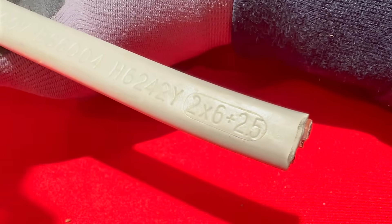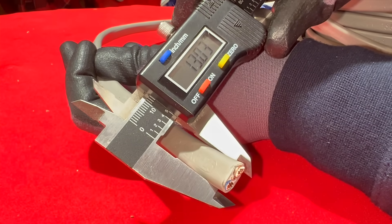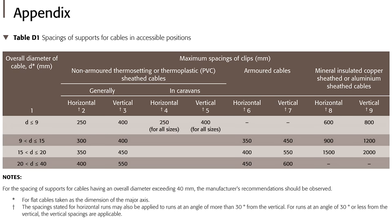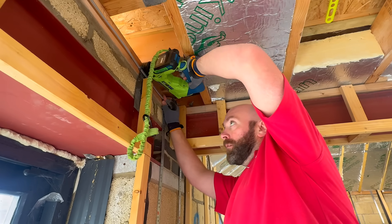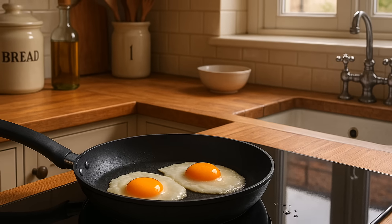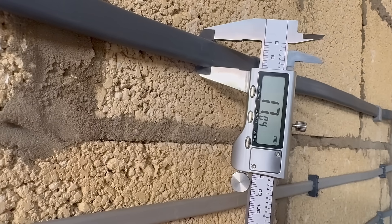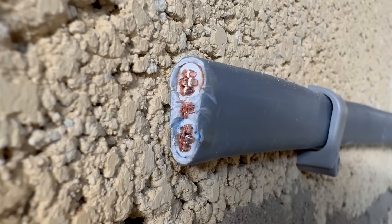6mm² twin-and-earth cable, used for small showers or cookers, is about 30mm across. It's still in the 9 to 15mm band, so the spacing is 300mm horizontal and 400mm vertical. Rigidity means the cable is better at supporting itself. 10mm² twin-and-earth cable, common for induction hobs and larger cookers, is about 17mm wide, so now we're in the 15 to 20mm band. The spacing for this is 350mm horizontal and 450mm vertical. This size of cable is so stiff it can easily bridge wider gaps.